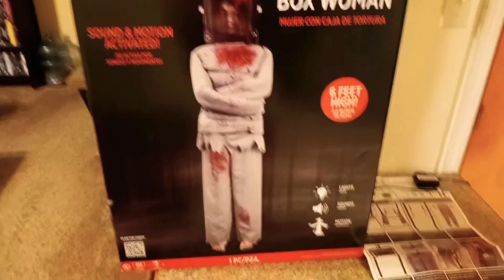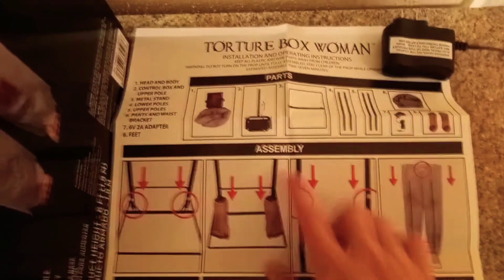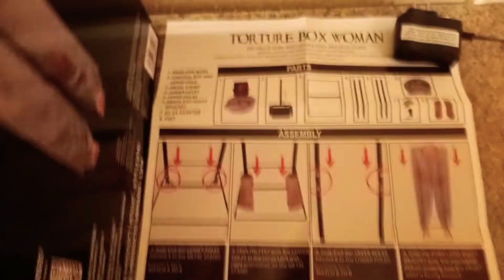Let me show you the box really quick. This is what her box looks like in the front and the back. I don't remember exactly how much I paid, but I'll leave the link in the description with the price. Here are her instructions — these are the pieces, and she was really easy to put together.